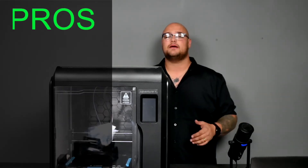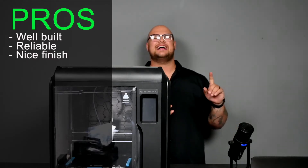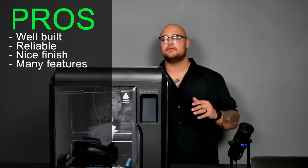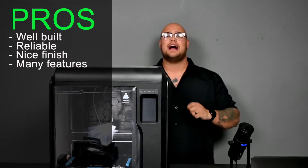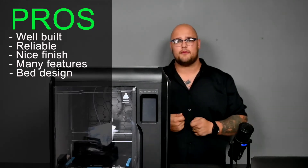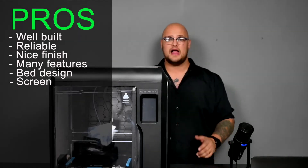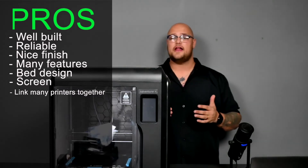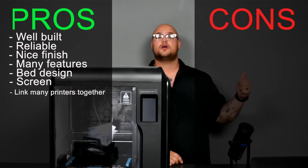Let's go through the pros and cons, starting with pros. It is very well built and very reliable. It has a nice finish and an abundance of features you rarely see on other 3D printers — such as the removable nozzles, which I find mind-blowing how easy they are to swap. I love the flexible bed where prints just pop off, the new bed leveling system, a very easy-to-navigate touchscreen, and the farming system where you can link printers over Wi-Fi or ethernet and send a file once. For me, that is top notch.